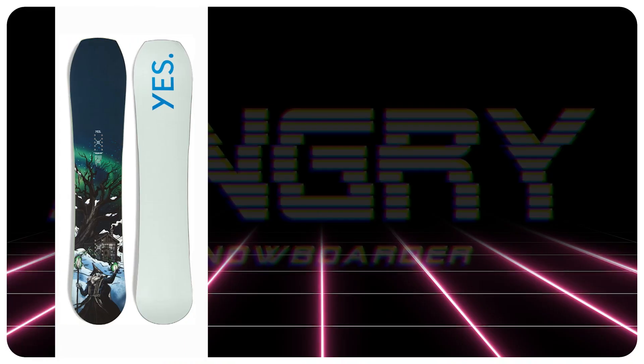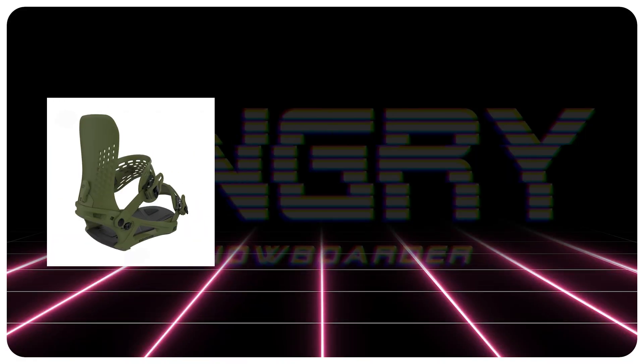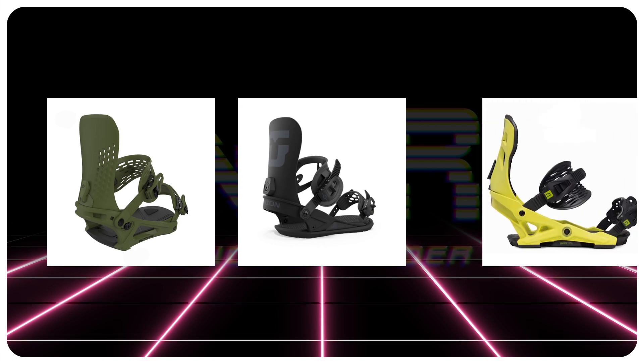Comparable boards: the Yes Hybrid, the Endeavor Archetype, the Jones Stormwolf. Binding recommendations: the K2 Edition, the Union Strata, the Now IPO.